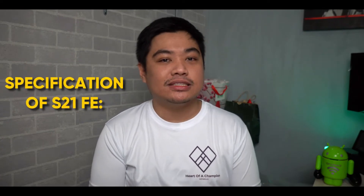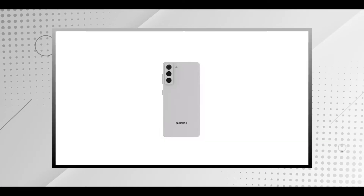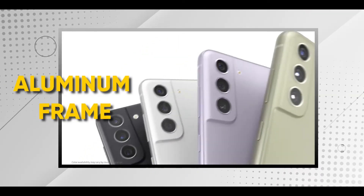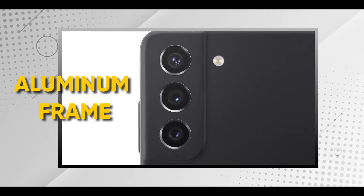Kung pagpipilian mo, parang para sa akin, mas sulit yung S21 kasi flagship na siya. Anyway, pag-usapan na muna natin yung mga specifications ng S21 FE. Simulan natin sa likod ng phone. Yung likod niya, actually made of plastic siya. Okay lang naman sa akin yun kasi halos lahat naman nagsusot ng case for their phones. Meron din siyang aluminum frame. Yung design niya, medyo kawig ng S21. In terms of aesthetics, which is very subjective, for me, okay lang siya. And the build quality, I think it's a great trade-off. Ako kasi maingat ako sa phone, so okay lang sa akin. Kaya kung made of plastic or glass, either works for me.